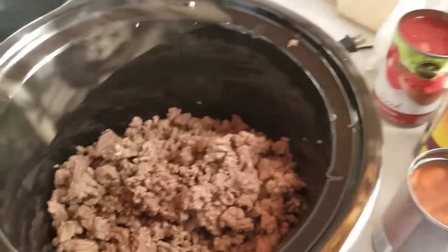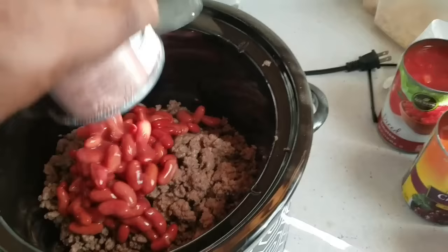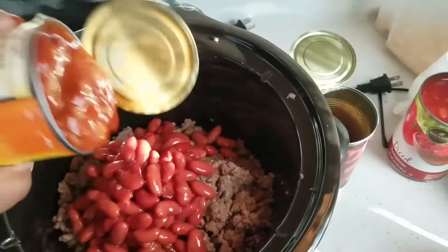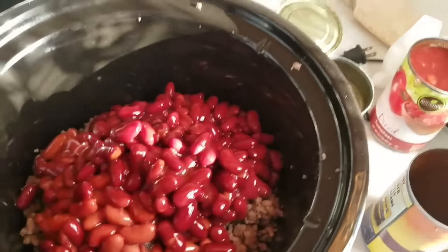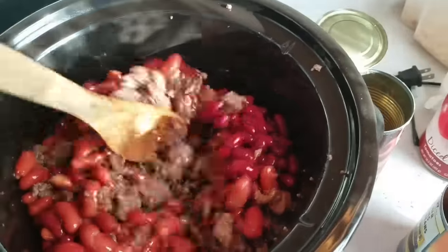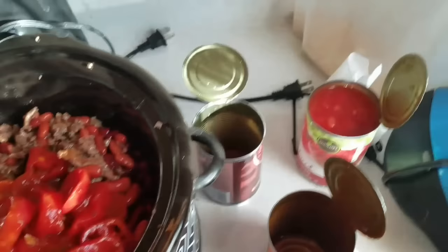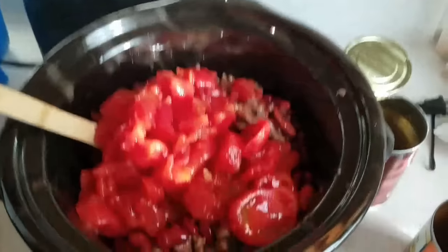Okay so I have the ground beef in the crockpot. I'm going to start putting in the beans — this is the light red kidney beans, I'm just going to pour it in, juice and everything. I'm not going to drain it. These are the chili beans with the mild chili sauce. I'm going to give this a little mix and stir. Now let me add in the stewed tomatoes and the diced tomatoes. I'm going to stir this up and add in the seasoning and I'll be right back.